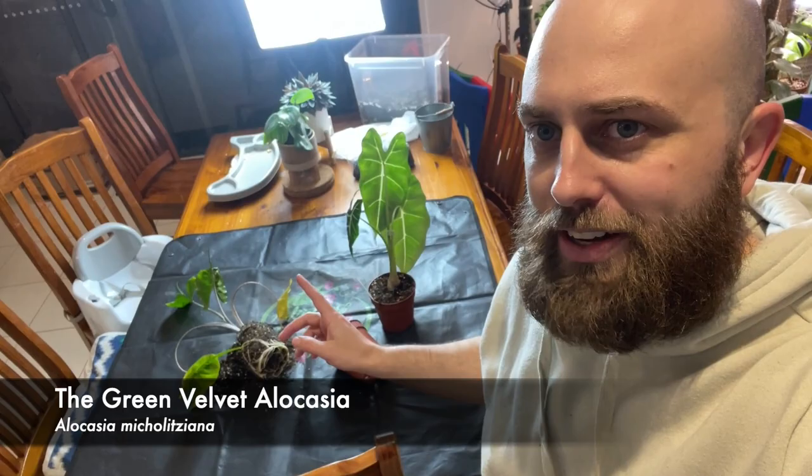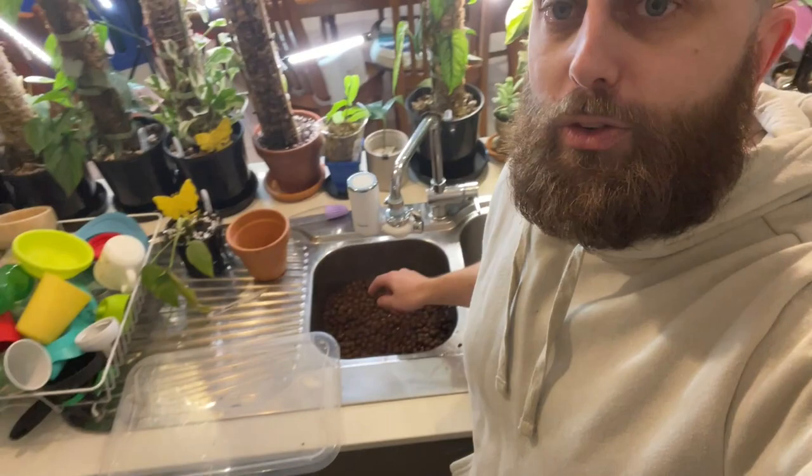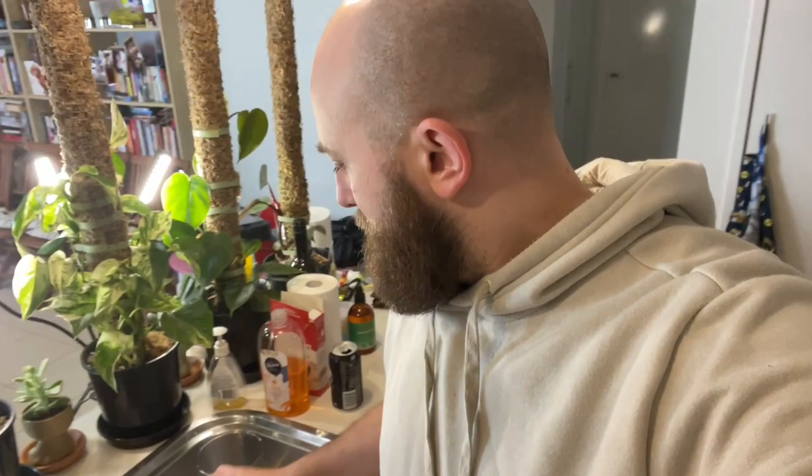And I have an alocasia stingray that I've already unpotted. I was going to do this off camera, but I thought it's sort of interesting, so maybe we could do it together. So what I've done so far is put LECA into water here to rinse it. I've got two glass vessels here, so I guess it's semi-hydro. The reason I'm transferring them over is because alocasias just hate life in my care, especially in soil.